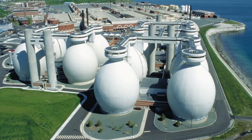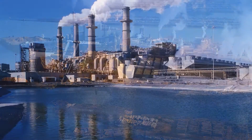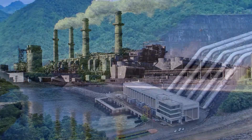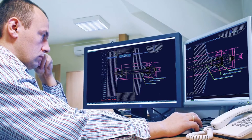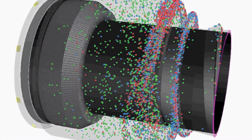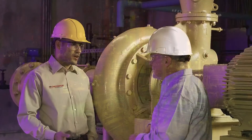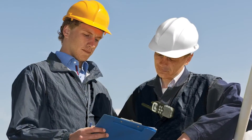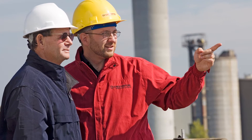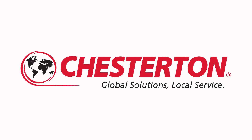Since 1884, Chesterton has been providing value-driven solutions to meet industry's needs. Chesterton solutions have been implemented around the world with documented success and recognition. Increasing equipment reliability, optimizing energy consumption, and providing local technical support and service are what Chesterton offers industry worldwide. Global solutions, local service.